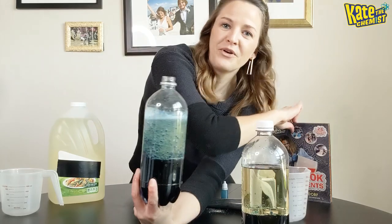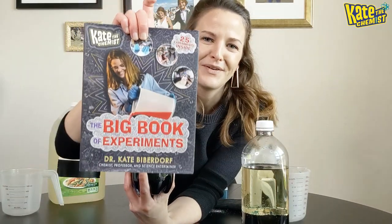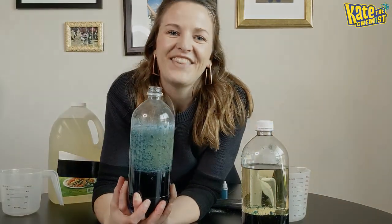If you liked that, you can check out more experiments from my book, Kate the Chemist: Big Book of Experiments. There are 25 experiments in there that are awesome — and now of course I've covered myself in oil, but that's okay. Have a good one guys, stay healthy!